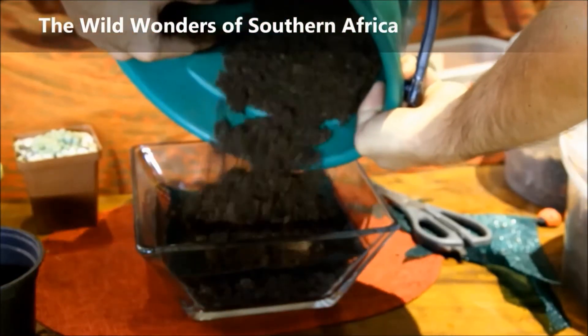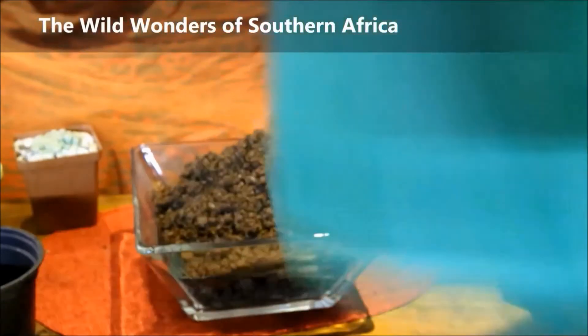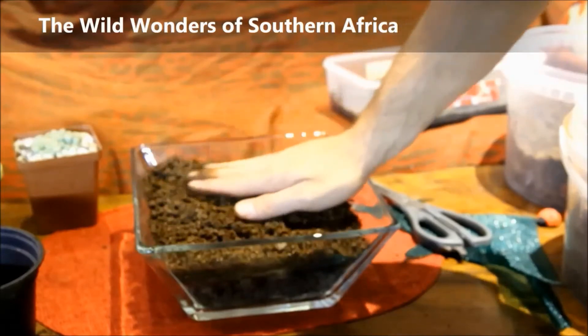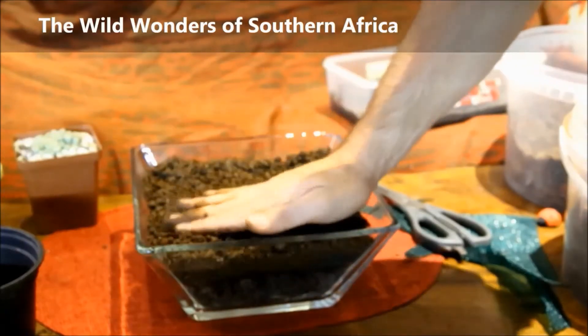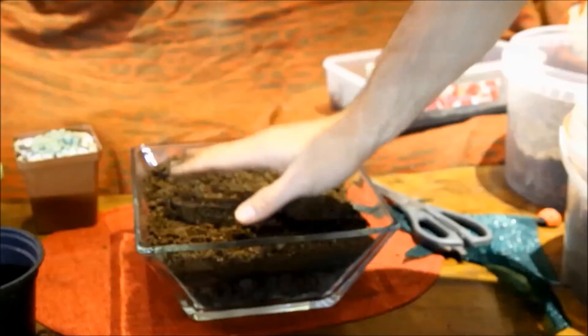Then you just add it to the terrarium. This sand mixture may vary from terrarium to terrarium, so in future I will share different mixtures for different terrariums. And step six — now I'm going to add the plants.